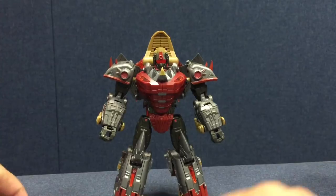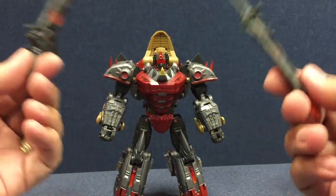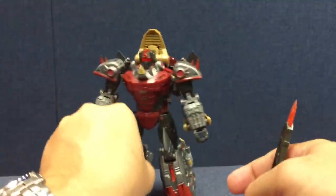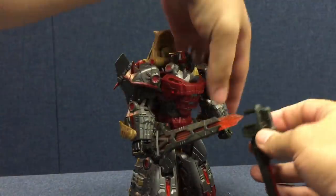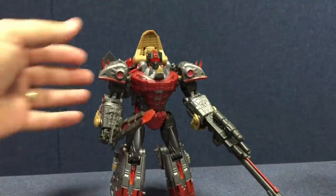He comes with four weapons — two guns and two swords. These swords are pretty cool. The swords have peg holes; there are some peg holes on the dinosaur mode legs that they could peg onto. Then they can also be held in his hands as well. Those are pretty cool weapons.